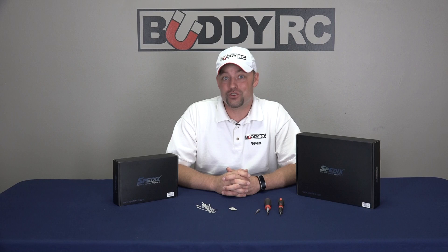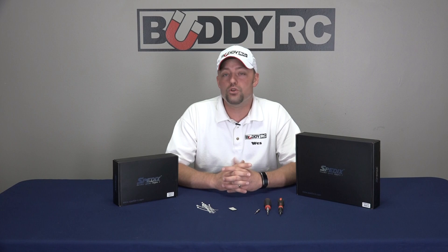Hello, this is Wes with BuddyRC. Since the release of the new Speedix S250 quad a few months back, we've had quite a few questions come in about the assembly process, the binding procedures, and the configuration of both the CC3D and KK2 flight control boards. So what we've decided to do is put together a couple of videos that outline the procedures more clearly, so it keeps you in the field flying instead of behind your workbench frustrated.